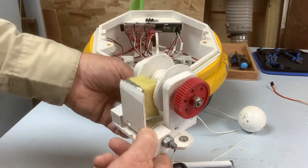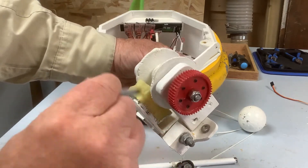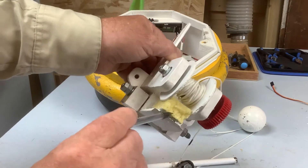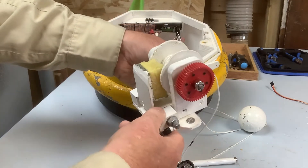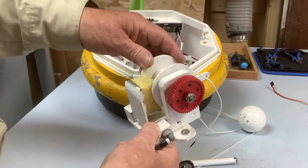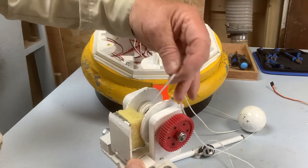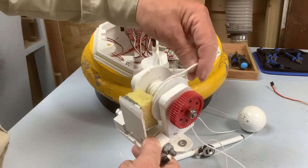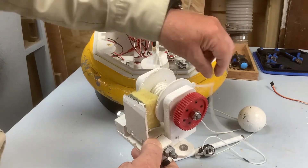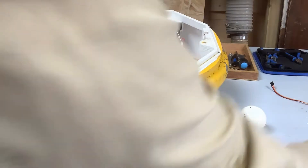There's a little bit of sponge rubber — it's actually a scouring pad I've cut down — that sits inside, because we found that when you drop the anchor this spins out so fast that it throws the anchor line up over the edge of the drum, and then you get all sorts of problems when you go to wind it in again. So that's the first sub-assembly.